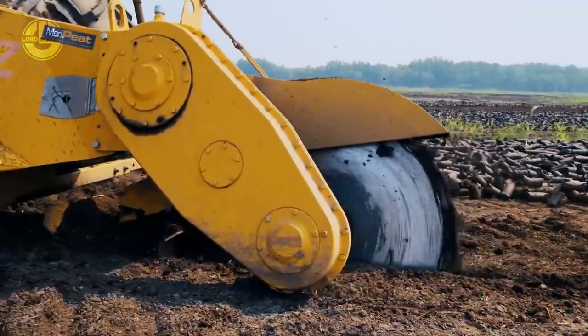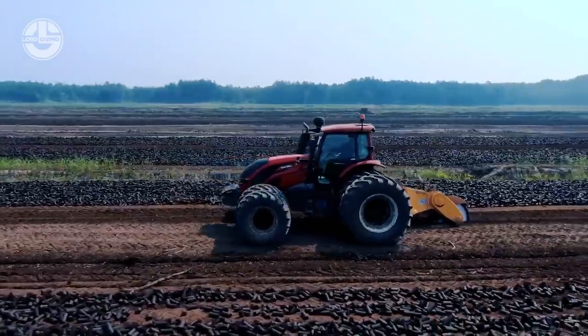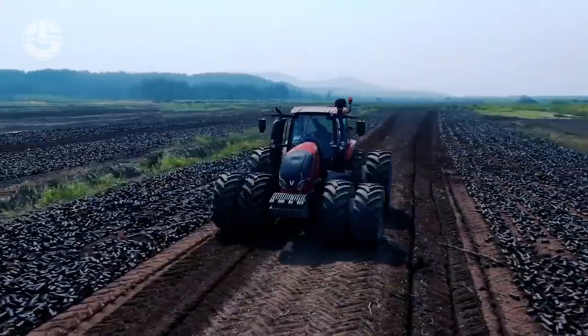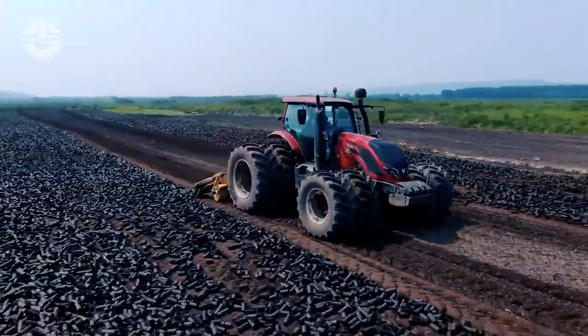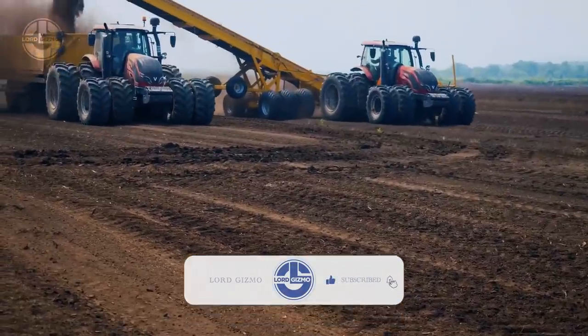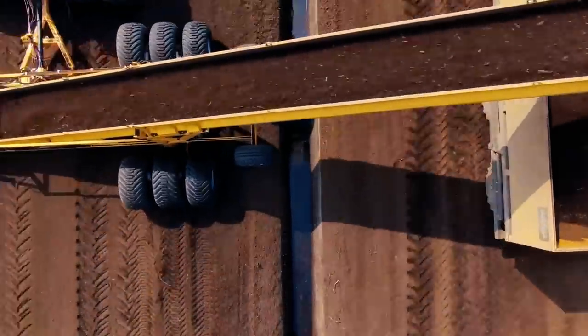First of all, the peatland is milled by running production millers. Harrowers are then periodically used to turn the peat to facilitate drying. After drying, ridgers are then run to form swaths of the yield before harvesting. Lastly, the peat loader transfers the milled peat into the trailer using a belt conveyor.